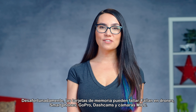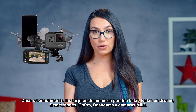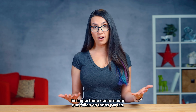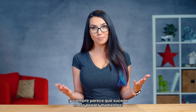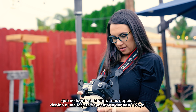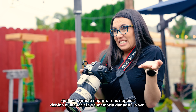Unfortunately, memory cards can fail. They fail in drones, smartphones, GoPros, dashcams, and mirrorless cameras. It's important to understand that they fail everywhere, and it always seems to happen at the worst times. Can you imagine being the photographer that has to go tell a bride and groom that you failed to capture their nuptials because of a corrupted memory card? Yikes.